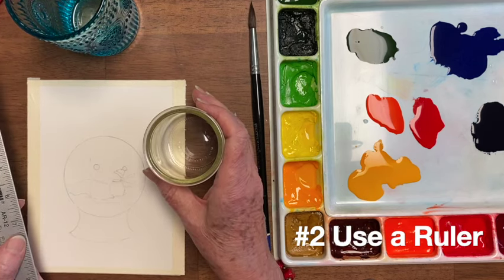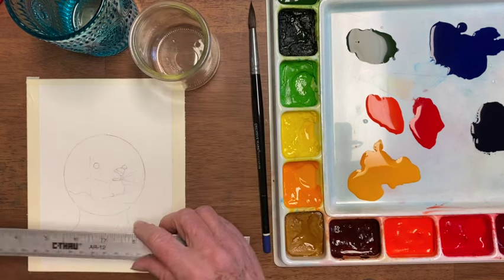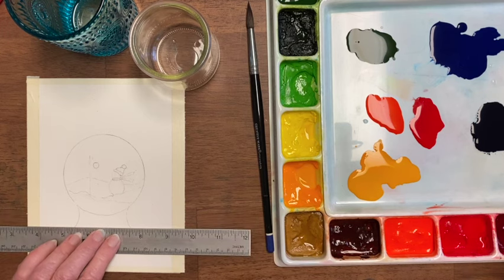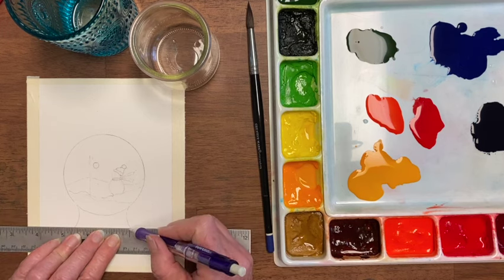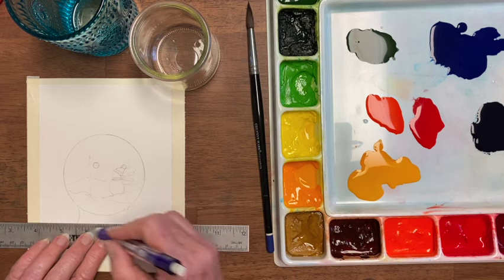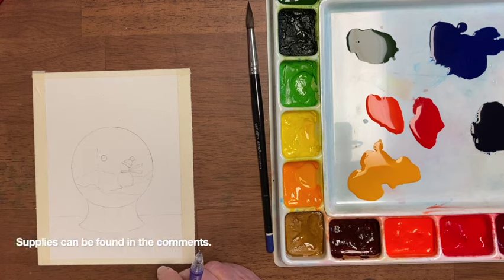And second, we used a ruler for the tree and for figuring out the bottom of the vase. I'm also going to use a ruler. I'm not really planning to necessarily put a table, but I want to know where one is, because I don't want this thing floating. You don't have to worry about remembering all of these things because they can be found in the comments.